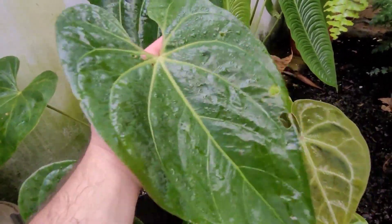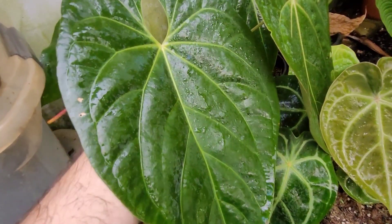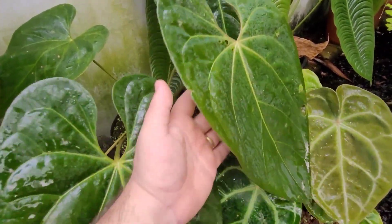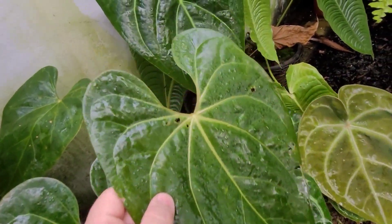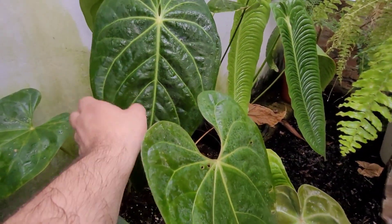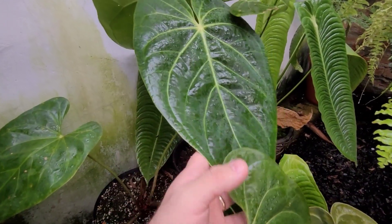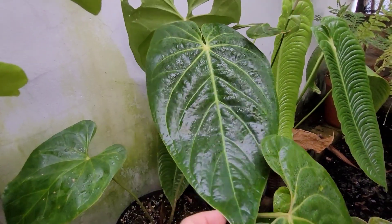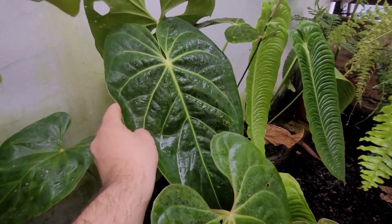First tip: anthurium is a shade-loving plant. It likes locations with plenty of brightness but without direct sunlight. This is key to having anthuriums with big, healthy leaves. That's also why anthurium is considered a great plant for indoors — the famous 'urban jungle.' It's perfect for apartment dwellers who want plants inside, since it thrives in bright indirect light with no direct sun on the leaves.